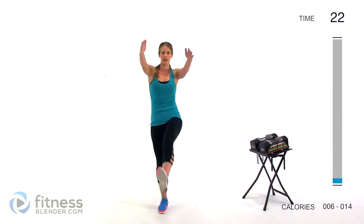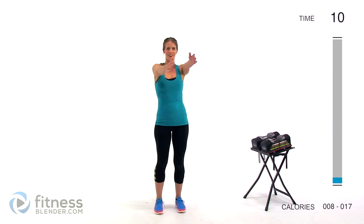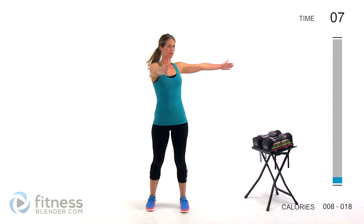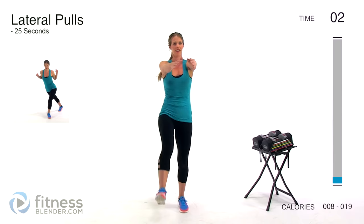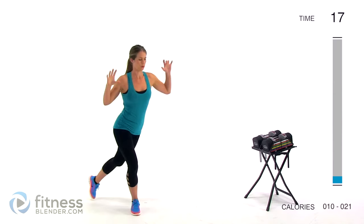Next up we're doing a chest stretch out to the side plus a toe touch kick. Really open up that chest, and then kick one foot out, alternating back and forth. Next we're doing lateral pulls, so we're stepping behind ourselves and really squeezing those muscles back, working all different kinds of range of motion in here.